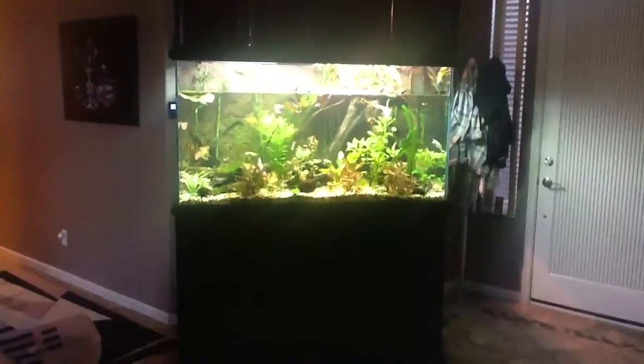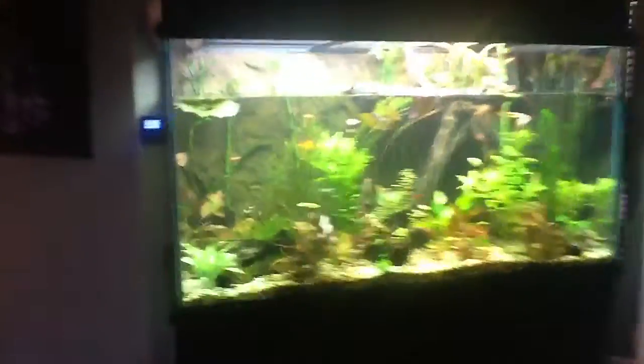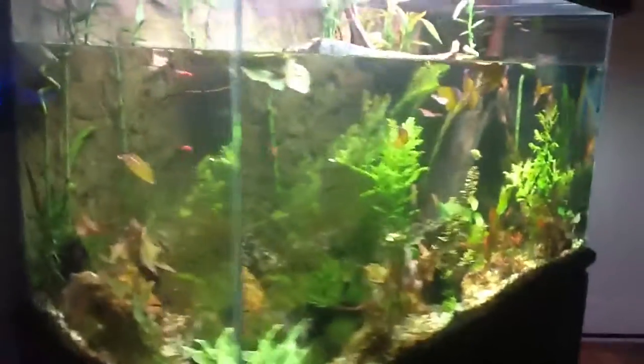I'm going to show you guys my custom turtle aquarium today. It's 225 gallons, with roughly about 180 gallons of swimming water in there for them.